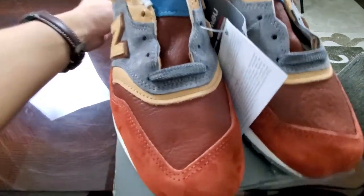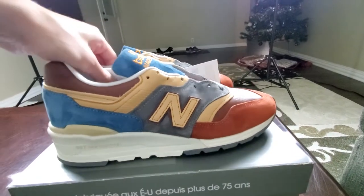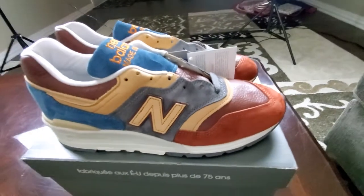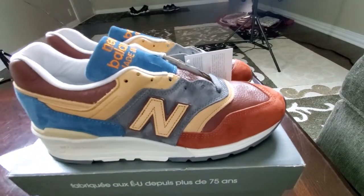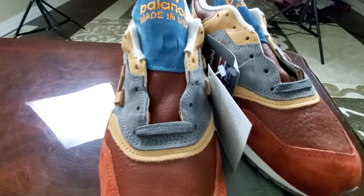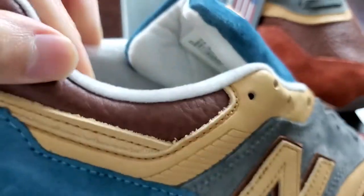These are the New Balance M997 times Todd Snyder, one of my favorite collaborations of the year between the two. They've had other collaborations throughout the year but I never had a chance to take a peek at them. This one is called the Hudson. The reason it's called the Hudson is because these shoes were inspired by Todd Snyder's stay in Hudson, New York at the Hudson train station. He got the inspiration for these colors — the brick around that train station inspired this bison tumble leather here on the toe box and on the tongue. Let's see Jordan do that, guys. Bison leather all around here as well.